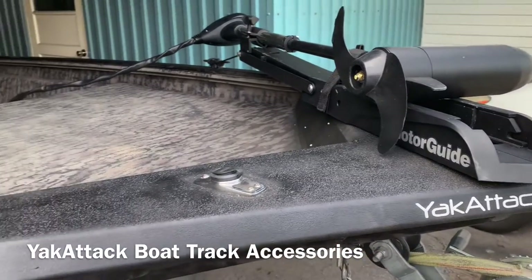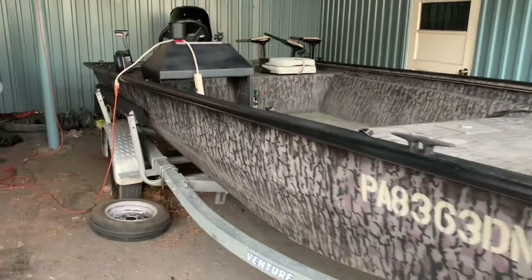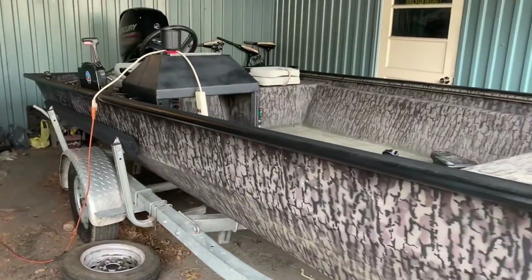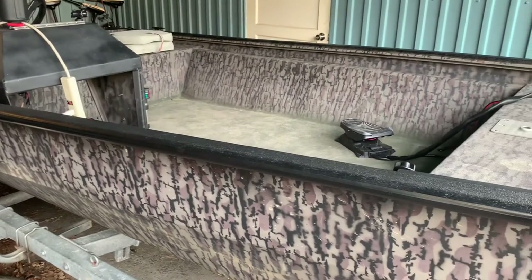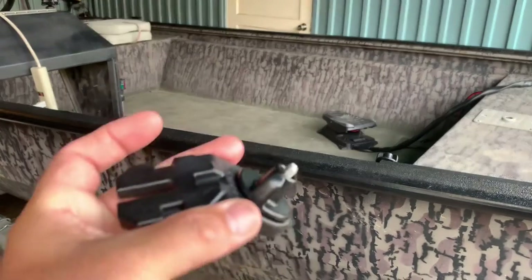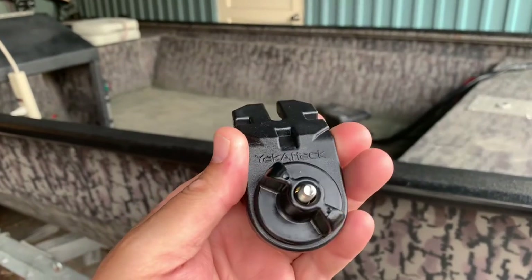What's up guys, Toast again. Welcome back to Fish Yakker. I'm back here at the Express Susquehanna River jet boat that I've been rigging lately. Let's talk a little about boat rigging and this little job from Yak Attack.